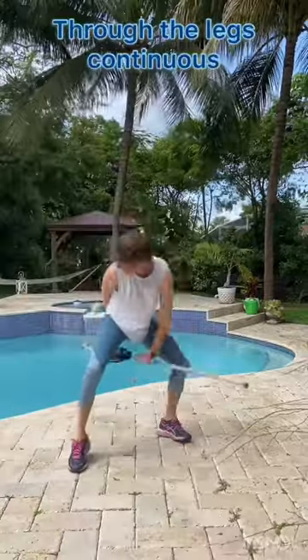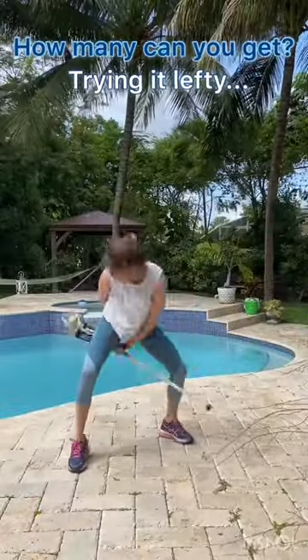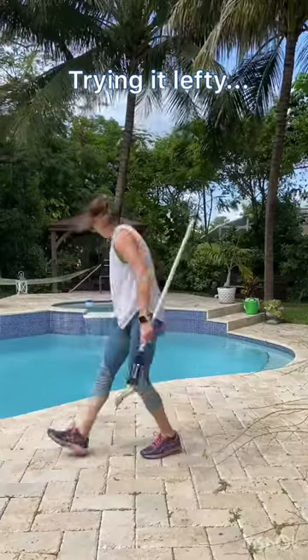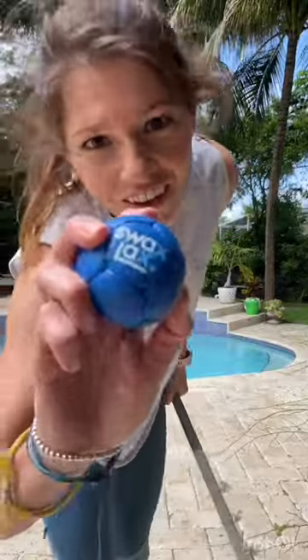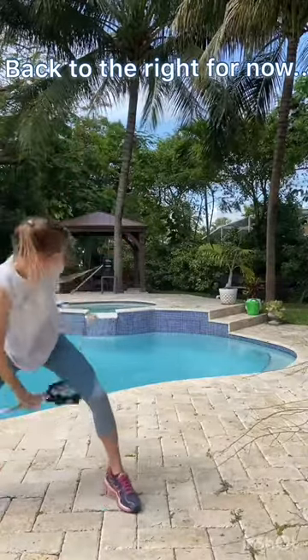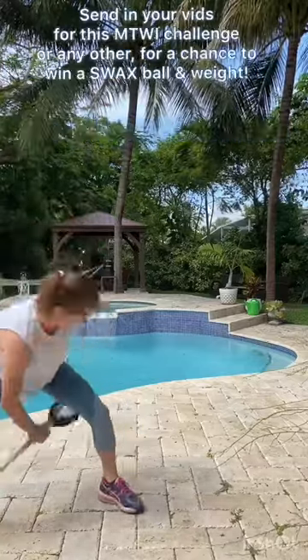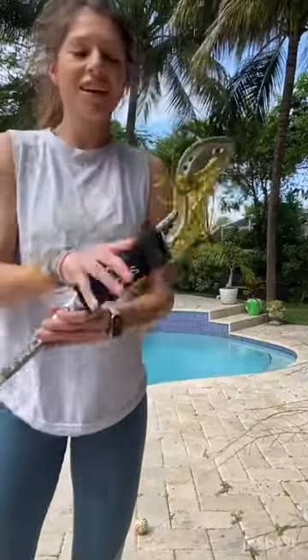Here we go. We got the slackslacks ball, training weights. I'm gonna have you go get that — luckily I have another one. You got 59 with the power weights, this thing makes it really hard.